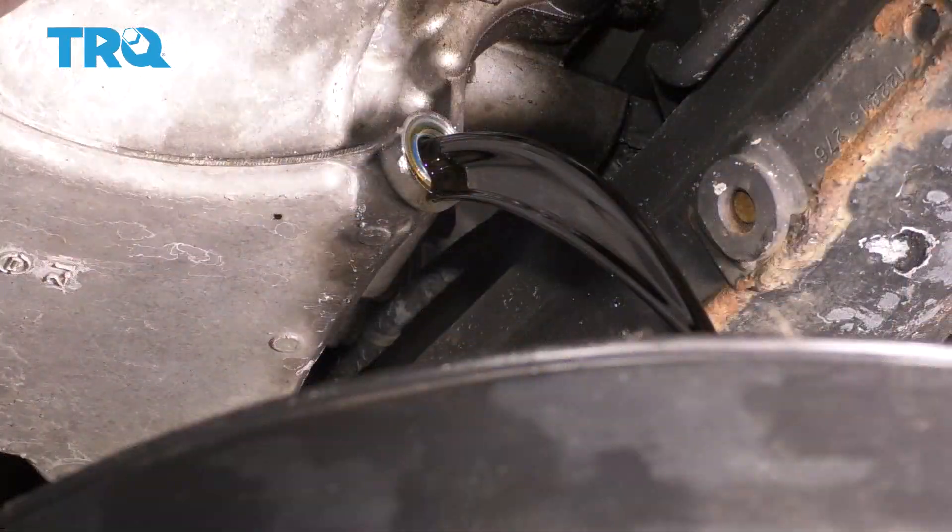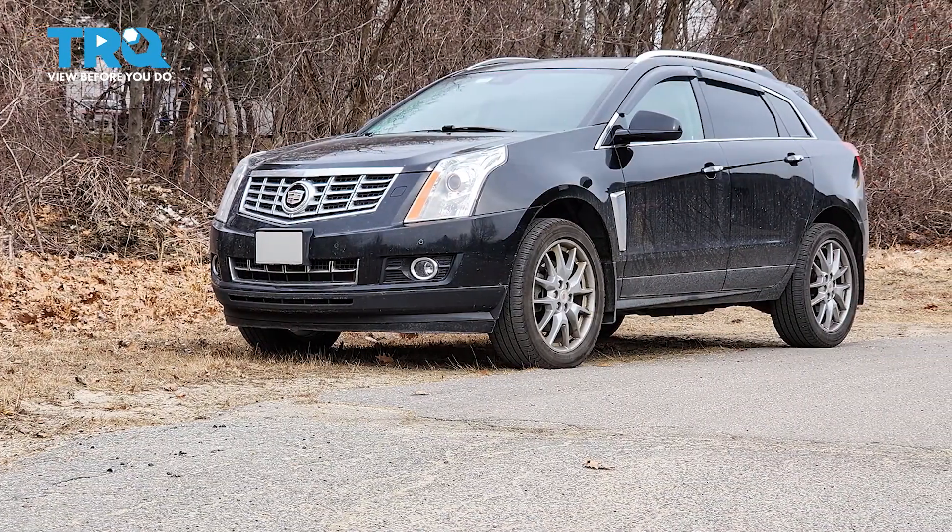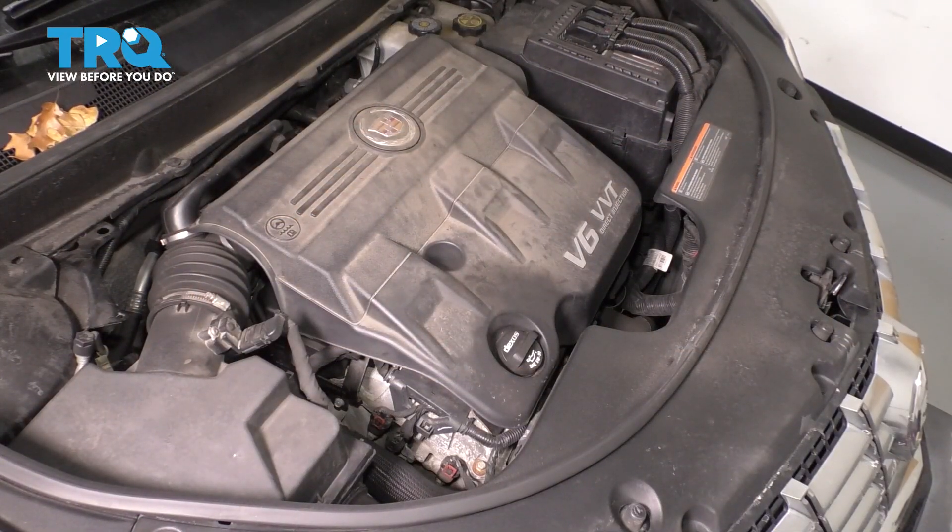In this video, I'm going to show you how to do an oil change on this 2013 Cadillac SRX with a 3.6 liter V6. Let's get started.